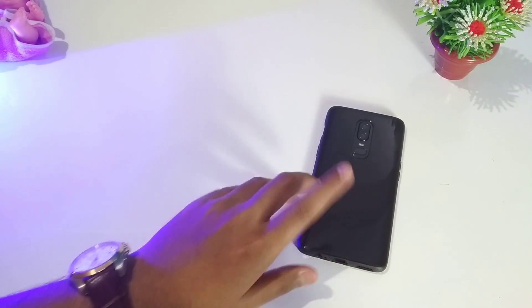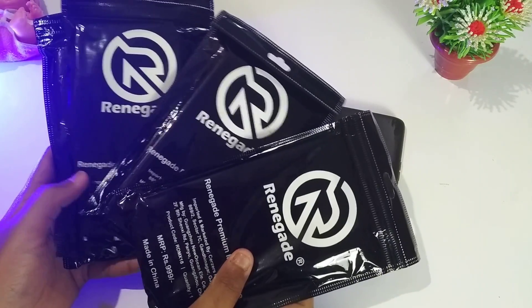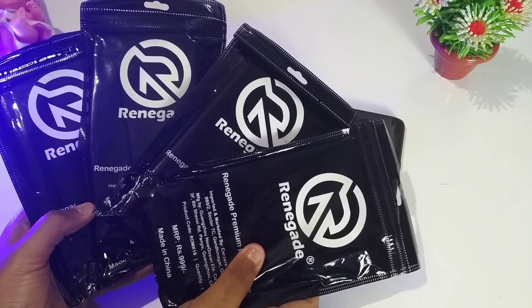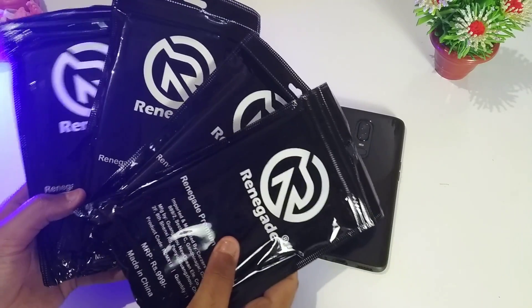So guys, today we have 4 cases from Ringke and they make cases really good for a minimal price. Watch till the end and you're going to find some better cases and options for your device.